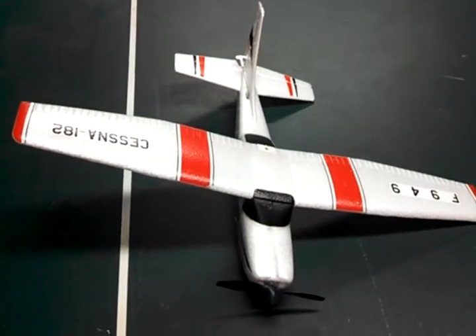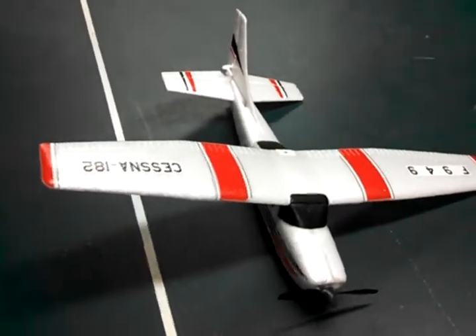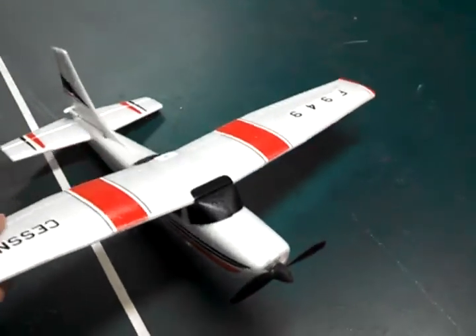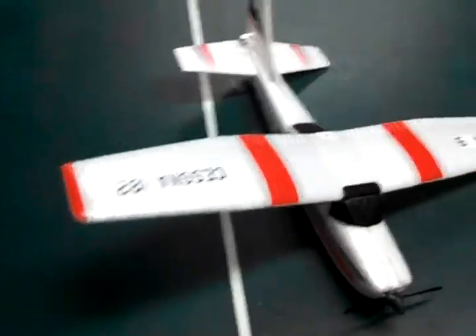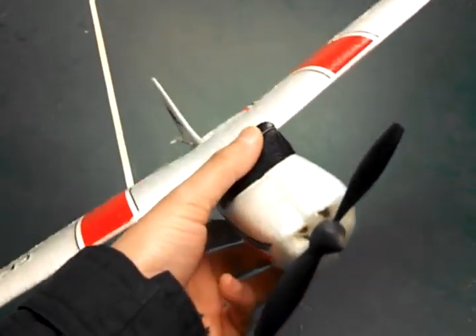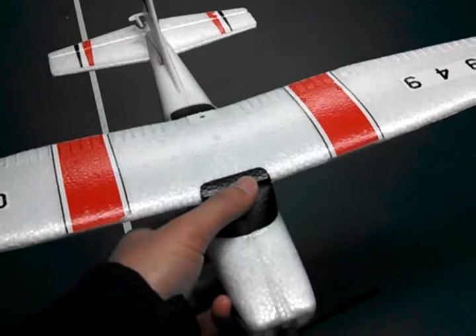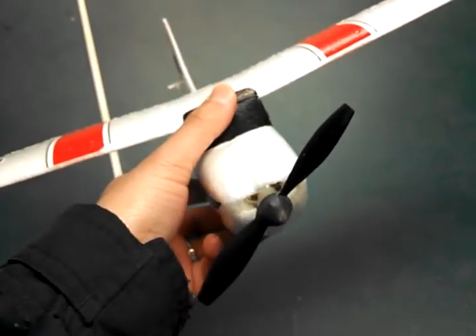Unfortunately, the major drawback to this plane is that you really can't fly it in anything greater than 5 mile per hour winds, because the wind is just going to take it wherever it wants to go, and you'll lose control and it will end up in a tree or something. The other drawback is that the brush motors in here only last for about 10 hours. Mine lasted for much less than that because I used it to learn how to fly so I crashed it a lot, and those first landings into the ground tend to shorten the lifespan of these motors.